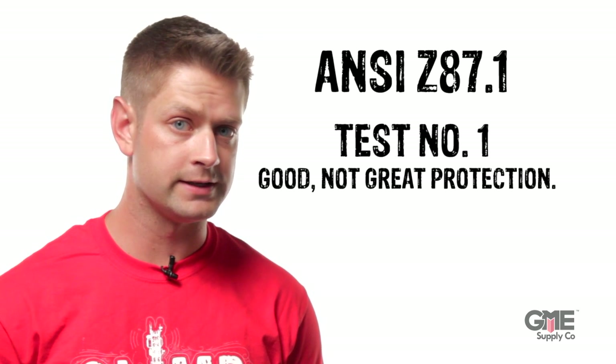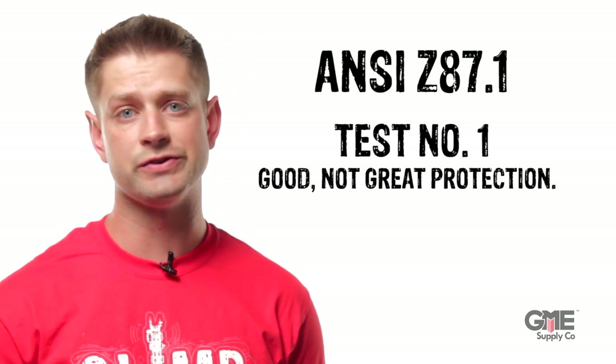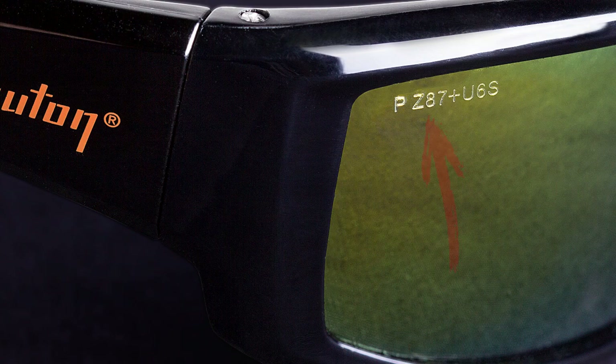But it doesn't qualify the glasses for use where there may be a hazard of impact. For that type of work, you have to have a pair of glasses that's stamped with the Z87 Plus marking. For that marking, they must pass the following tests.